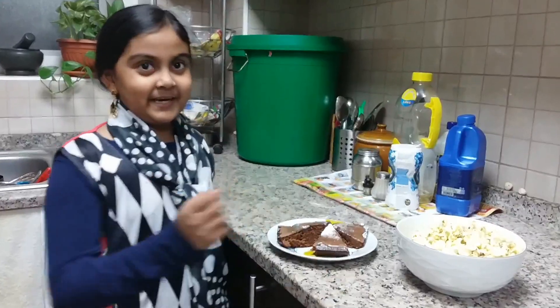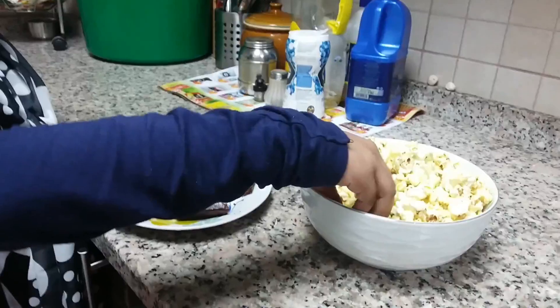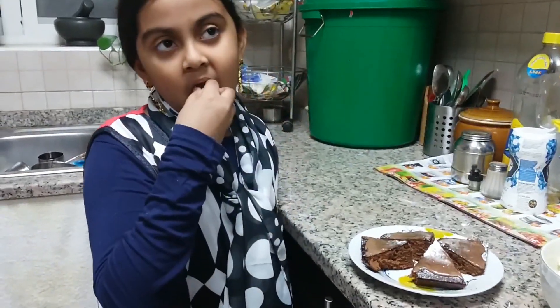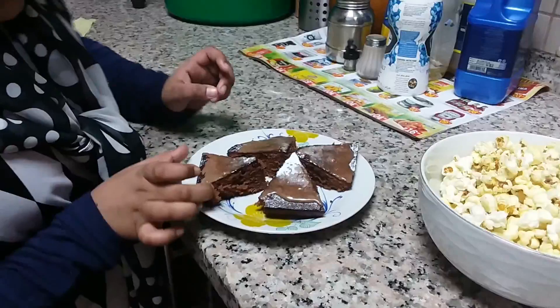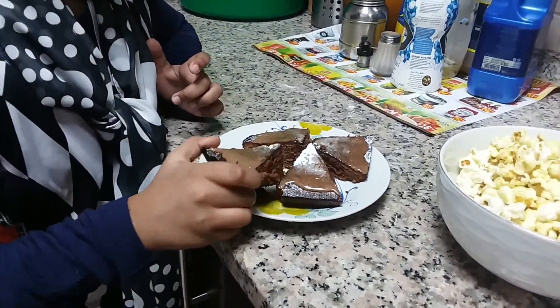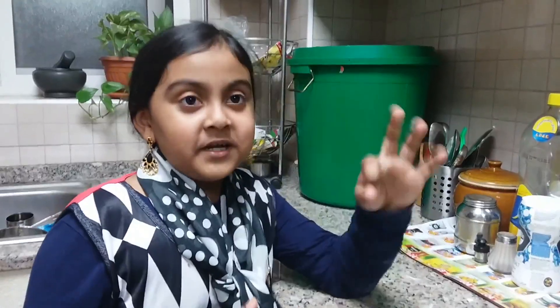Delicious dishes are ready! So let's taste them. First I am going to taste the popcorn — it's very crispy! Let's taste the cake now. Mmm, fantastic!